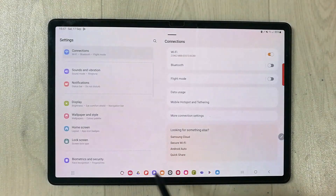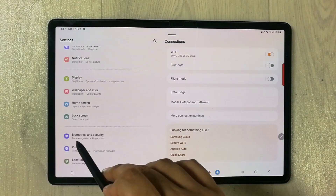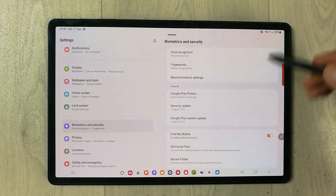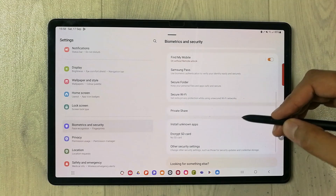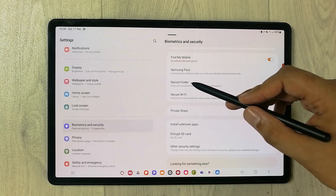Once you enter into Settings, on the left side you will see the option of Biometrics and Security. Just select it. Once you select it, on your right side scroll down and you will see an option of Secure Folder. Select it.